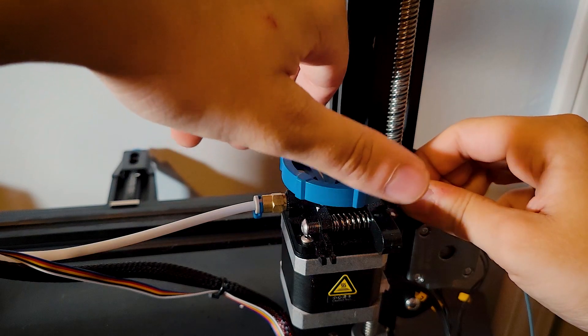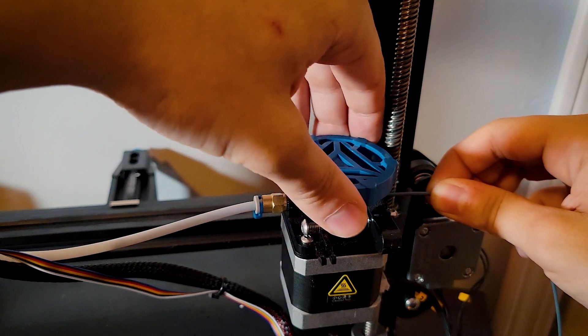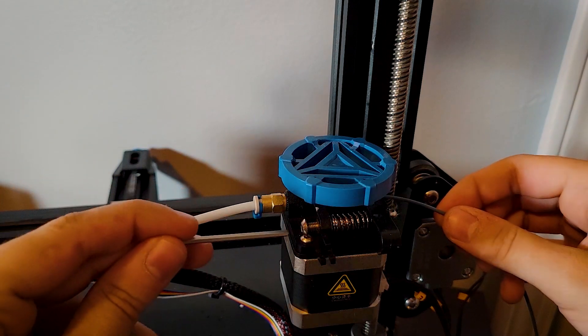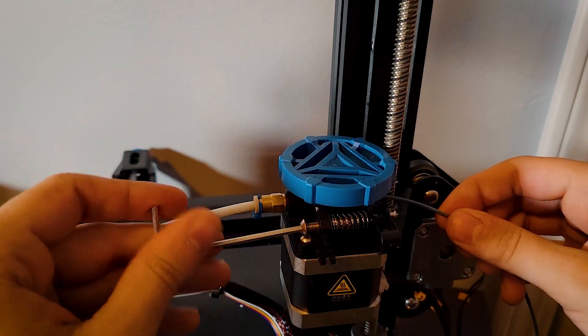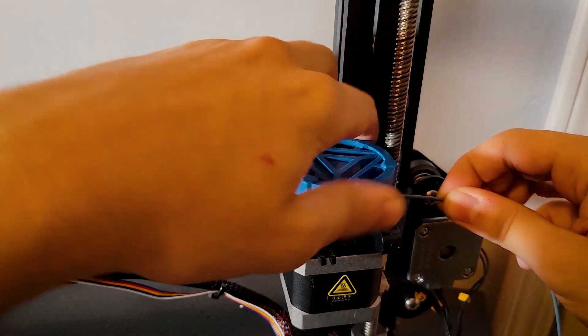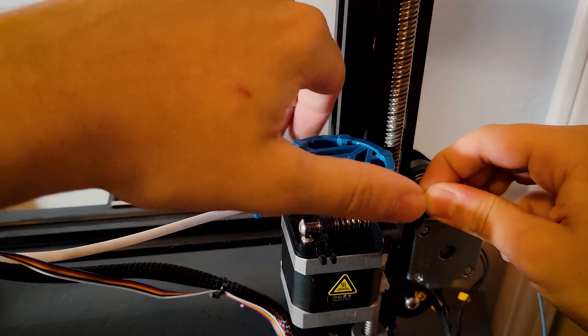A lot of people forget about the extruder. There's not a lot to do here, but it is technically a moving part. All you can do is control how strongly it grips the incoming filament and make sure it feels smooth. Find the screw that controls grip strength and unscrew it all the way — you should be able to slide filament in and out freely. If you can't, you're already good. If you can slide it freely, tighten it down bit by bit until it can reliably grab the filament.